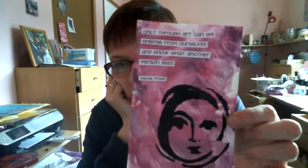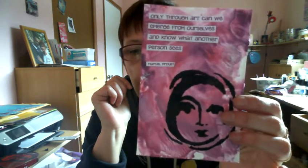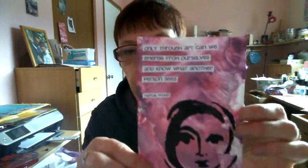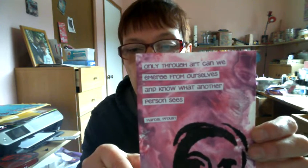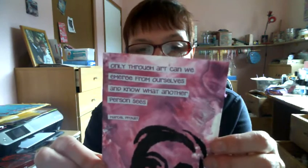I did another journal page for Journal 52. The prompt was Emerge. And I just made a pink mud on my craft sheet — two shades of pinkish — and added some white, sprayed some water, and just rubbed my page through it. And I love the marble effect that you get with that. And this is a stencil by Dina Wakely — moon faces, there are three different faces on the stencil. I just used that, added some black. And then I found that quote online: 'Only through art can we emerge from ourselves and know what another person sees.' It's by Marcel Proust, and I love that quote, so I used that.